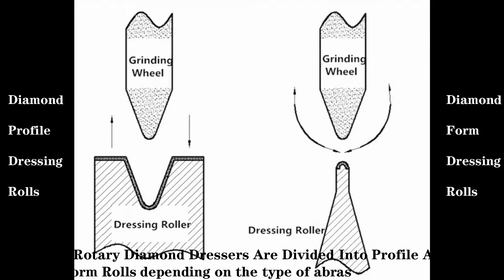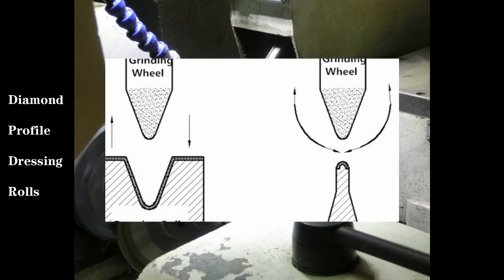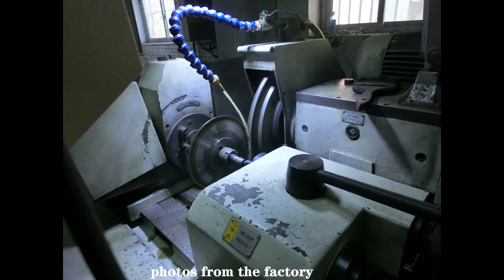Rotary diamond dressers are divided into profile and form rows depending on the type of abrasive layer profiling. These are photos from the factory.